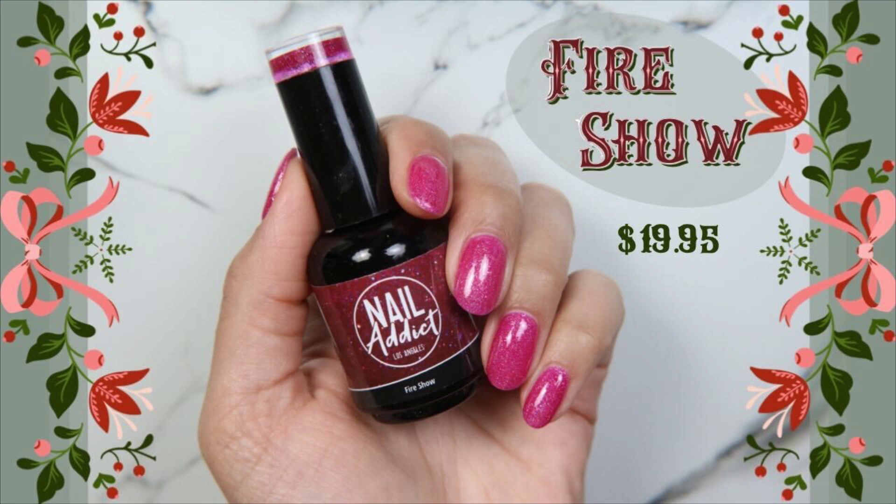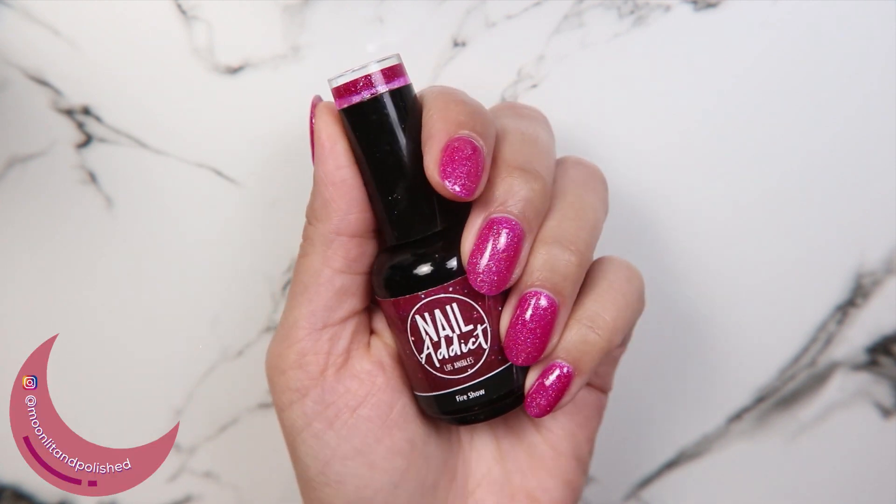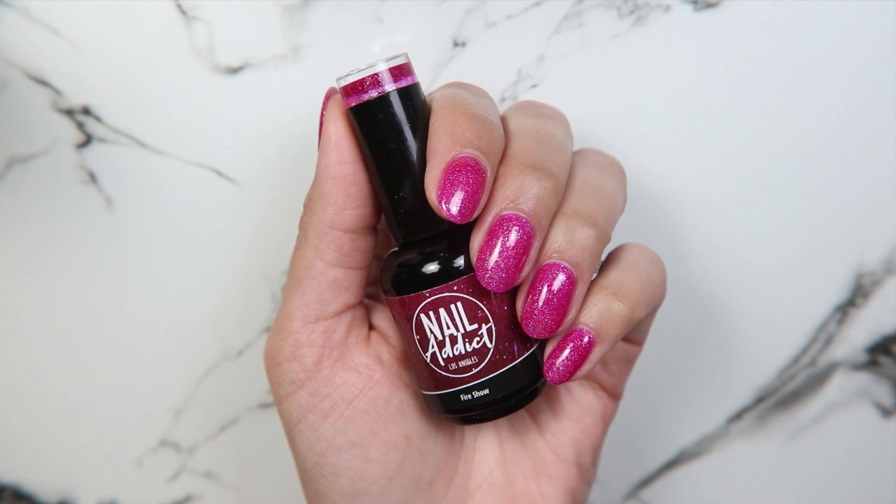Next we have Fire Show, which by the name I thought was going to be a vibrant, fiery red, but it's actually more of a fuchsia color with holographic sparkles in it.